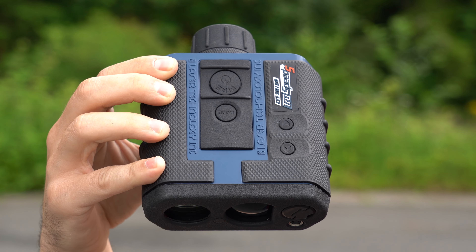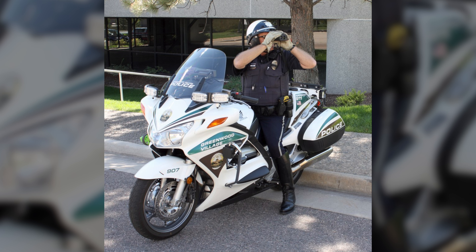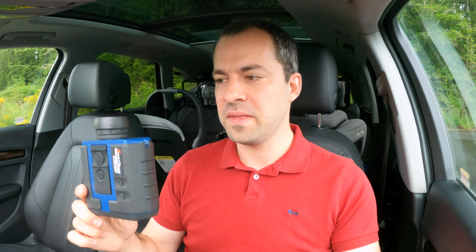The TruSpeed S is a really compact LiDAR gun. It's really popular with motorcycle officers who don't have a ton of space on their bike, but even in a traditionally sized vehicle, if you've got a ton of equipment in the car, it's nice to have something pretty compact.